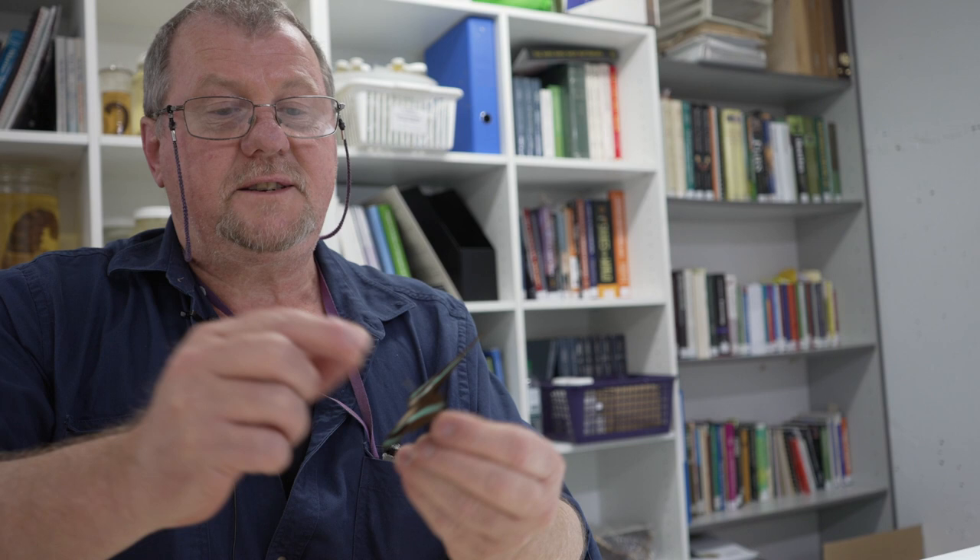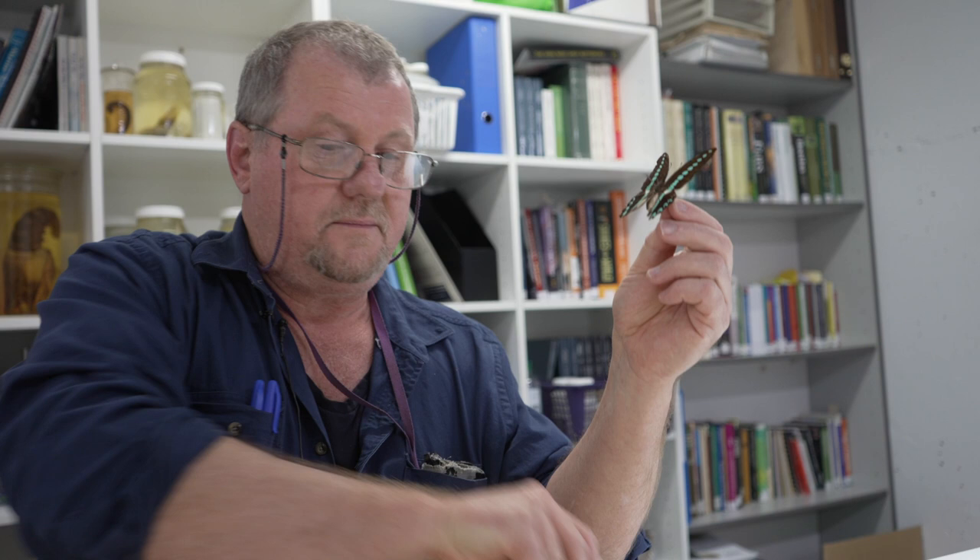This is another one that was collected in the field and kept in an envelope since 1975, and it's as fresh as the day it was caught. Now, this butterfly by itself, without the core data off the envelope — and this is the core data off the envelope — tells you where it was caught, when it was caught, and who caught it. An insect specimen that doesn't have that core data is scientifically worthless.